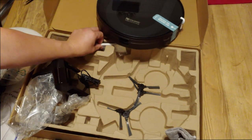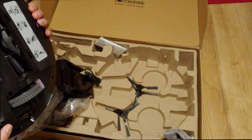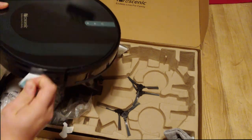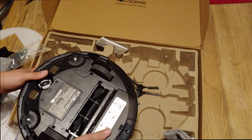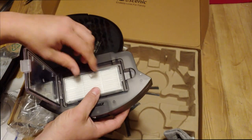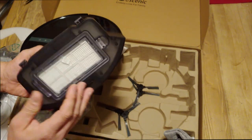The robot also comes with an extra filter. Now let's get it set up. The first thing you'll notice is that it has tabs — those have to be removed before you start. I'm also going to take off the sticker. On the back side is the dustbin; to empty it, you pull that out. It has a filter that you just slide out and put back in, and then this is the actual dustbin itself.